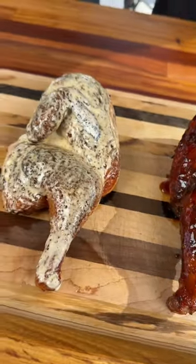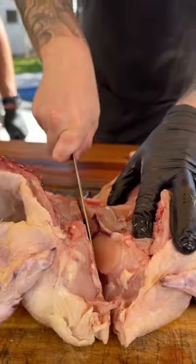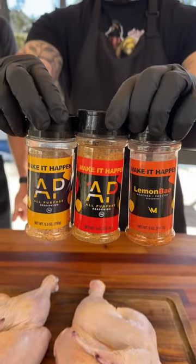Grilled barbecue split chicken, two different ways. Let's make it happen. First things first, we're going to split this chicken in half. To do that, we got to remove the backbone and then cut it right down the middle.